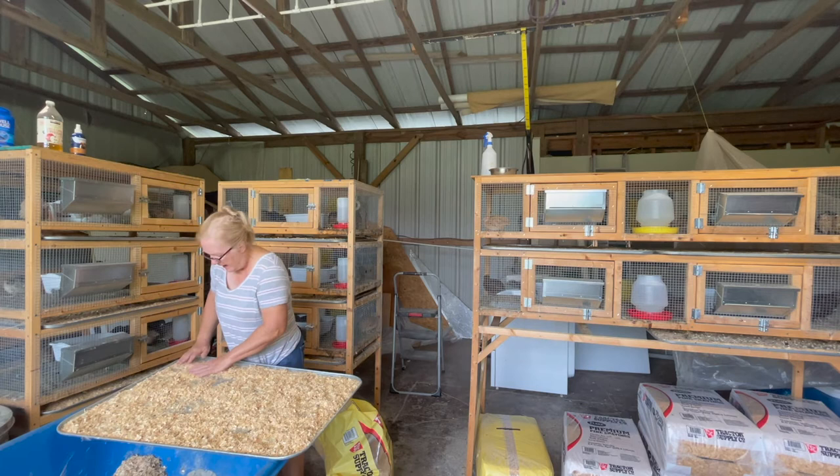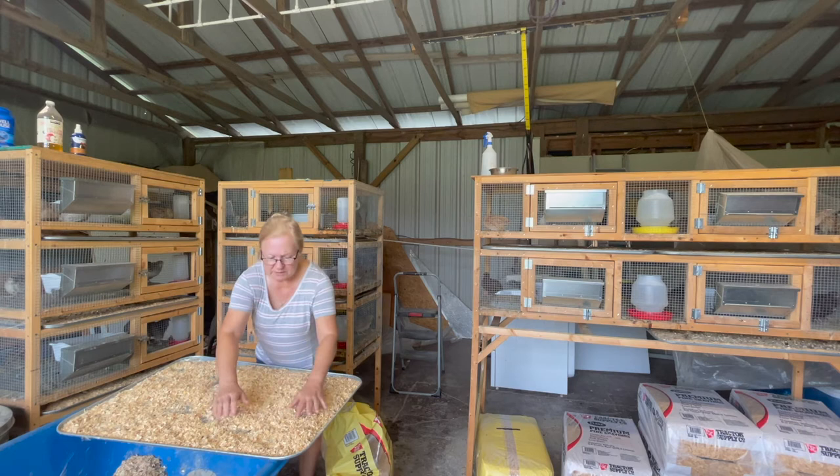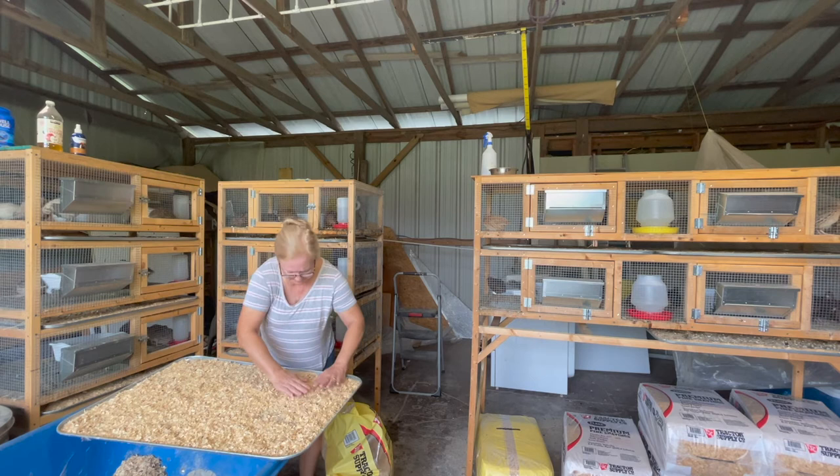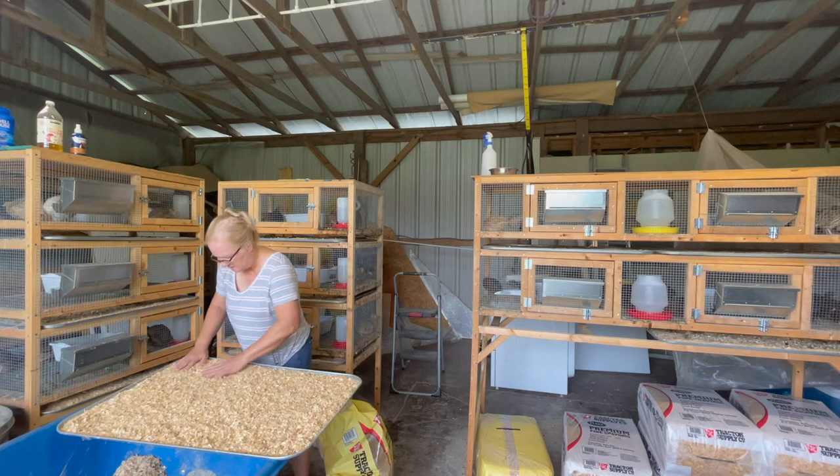I had one who literally got pecked in both eyes, and the poor thing was just sitting there in the corner. I check on them every day, at least twice a day, to make sure nobody's being bullied. I tried to help it and heal its eyes but it just didn't work. You've got to keep an eye out for the bullies.